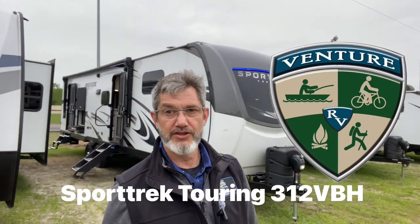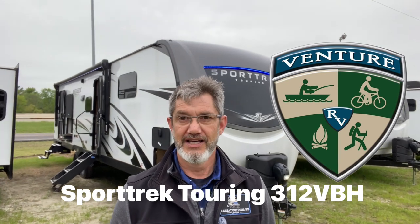Hey folks, it's Robert, and that behind me is going to be the Venture Sport Trek Touring 312 VBH. It's a little bougie, a little pricey — but that's okay, you deserve nice things. This unit is going to be about 35 feet long, it's going to sleep six in their own beds. You've got a master bedroom you're going to want to escape and hide out in, a second fireplace, and all those goodies.